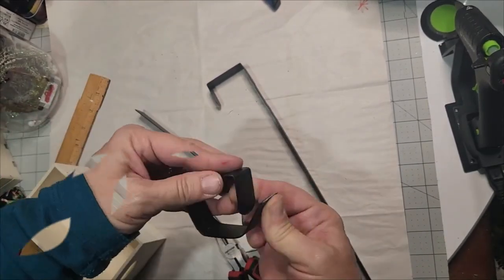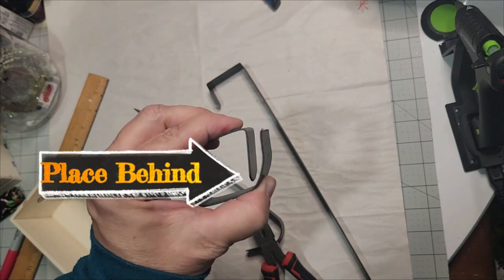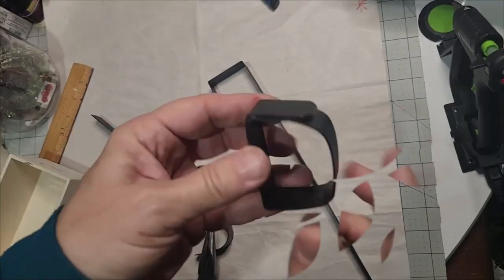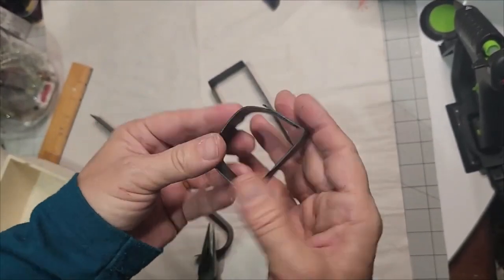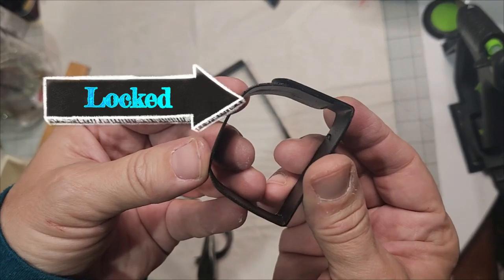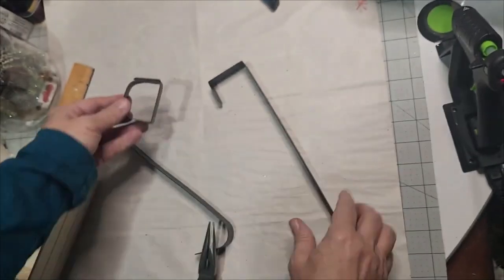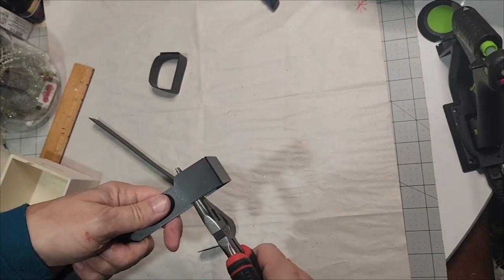We want to take this part and put it underneath the existing tab to lock it into place — it will hold itself and there's no glue required. Voila, there we go — now we have it locked into place. You can also use these as cool napkin rings for primitive napkin holders on your table and dress them up — just another little tidbit using the wreath hanger hack.